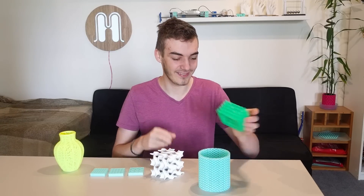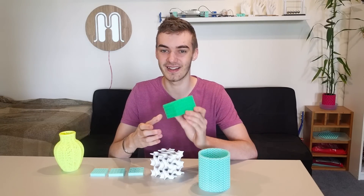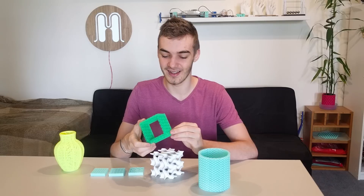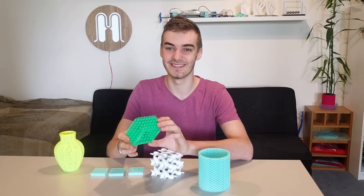This next one was just a box. I printed it at 15 percent infill, again with no perimeters. I did a couple of bottom layers just to make sure it's stuck properly, but that also looks really really cool.